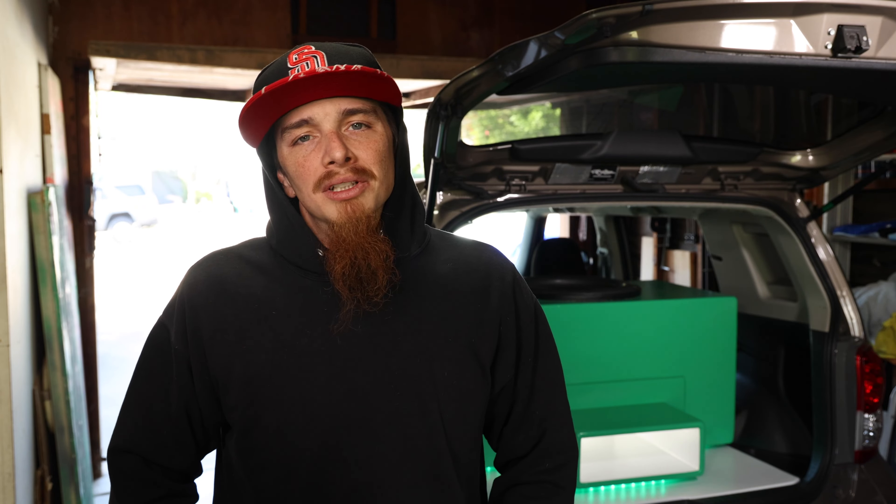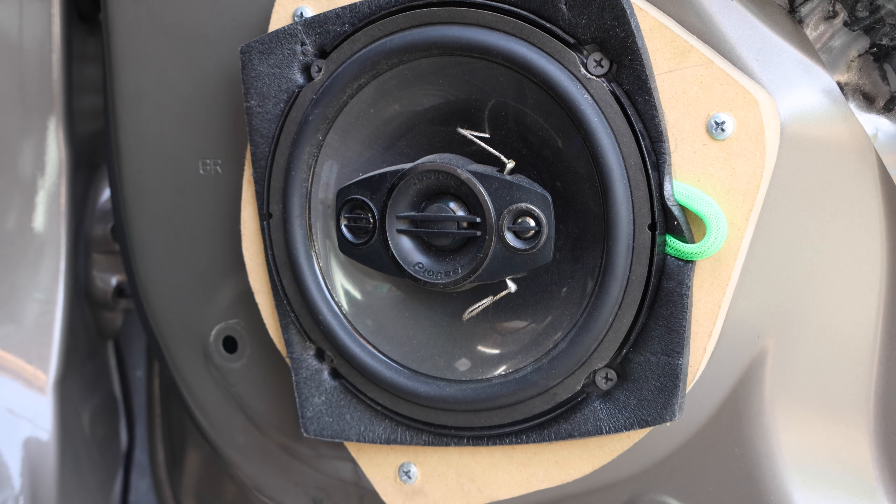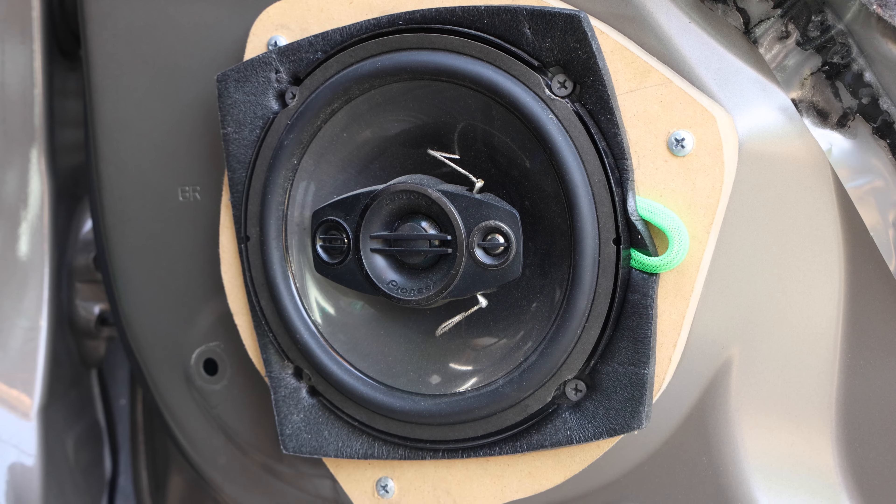I'll give them the benefit of the doubt because I didn't install them in the correct fashion that I would if I was doing a real install — the wire was coming through, so it wasn't an exact seal. Maybe I didn't tighten them all the way because it was just for testing purposes. I didn't install them to the same standards that I would if I was going to finish the install.